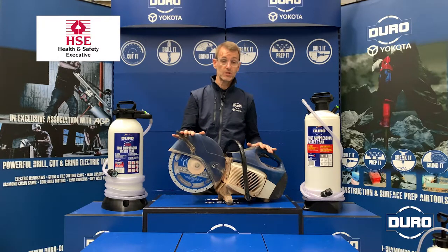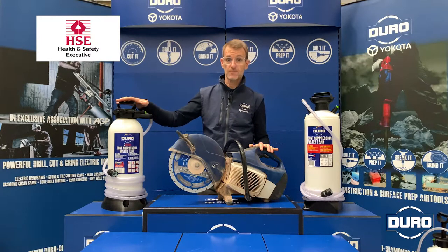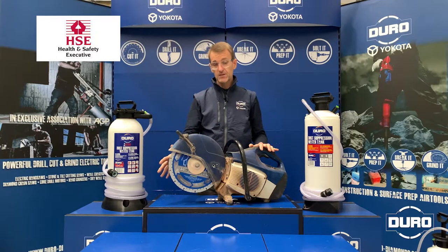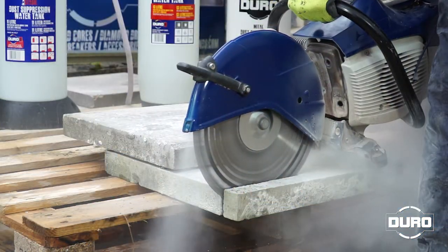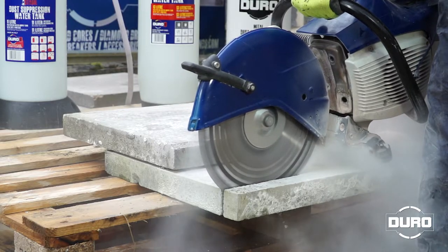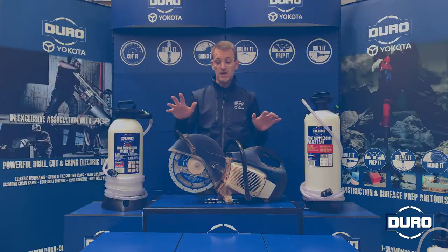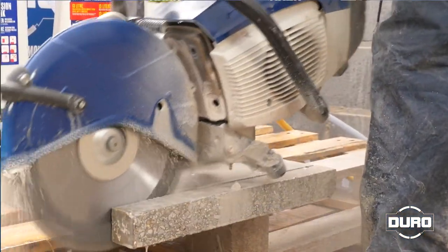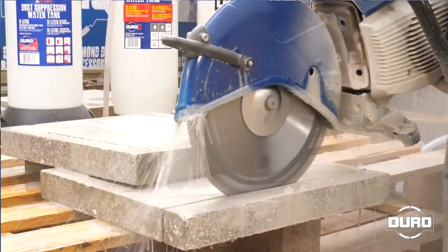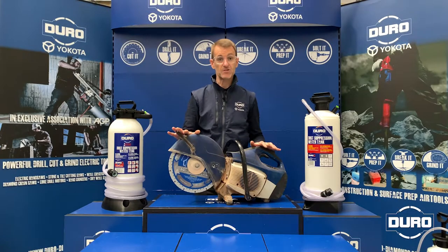And in most cases, we would do that by applying water through a dust suppression water tank such as this, through the machine to the cutting head to help reduce that. This clip shows a petrol saw being used with no dust suppression, and clearly shows just how much dust can be generated. And this clip shows a petrol saw being used with a water-based dust suppressant, and just how much it reduces the amount of dust fed into the atmosphere.